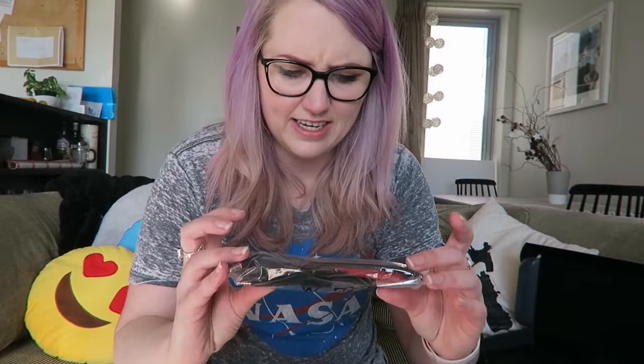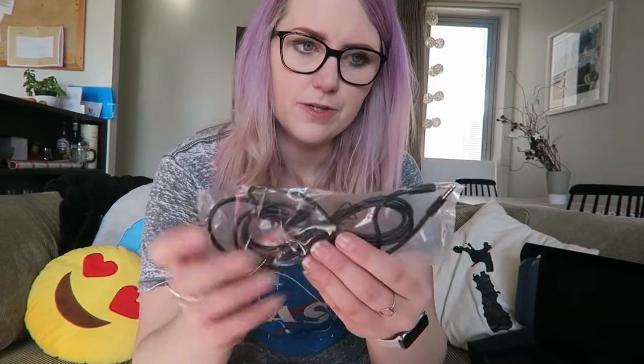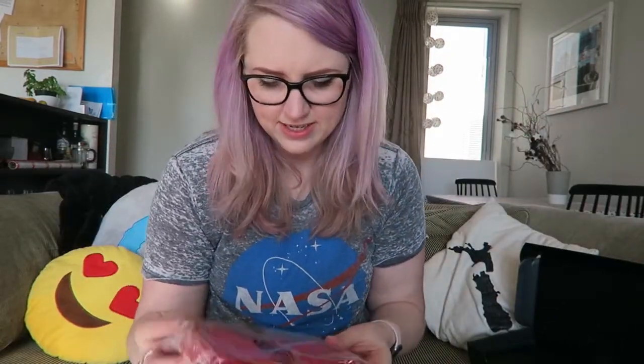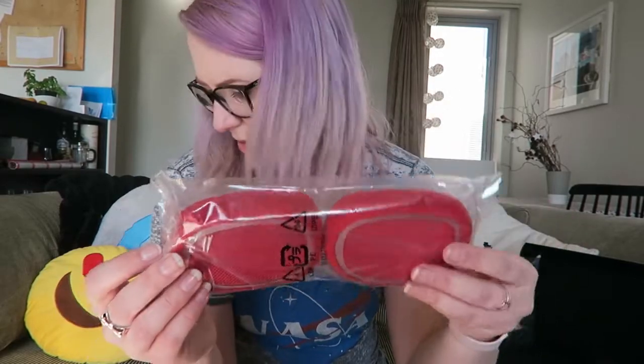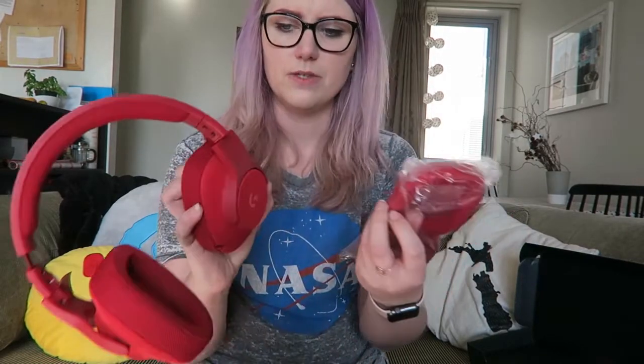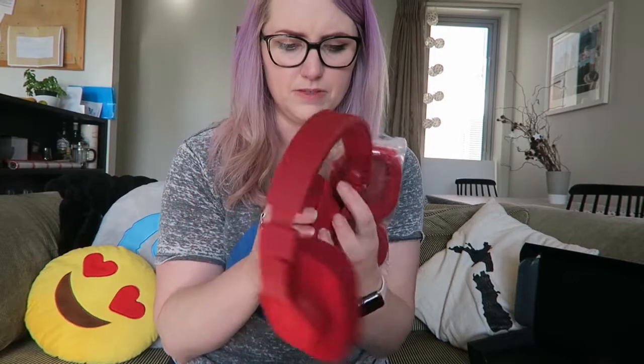In the smaller box we have cables and stuff — it looks like everything that you need for the microphone, which is attachable. There's a cable with a volume adjuster, and replacement earpieces — or maybe they're smaller ones. Oh, they are — they're smaller and narrower. So I might switch those out actually. I just need to work out how to remove the current ones.